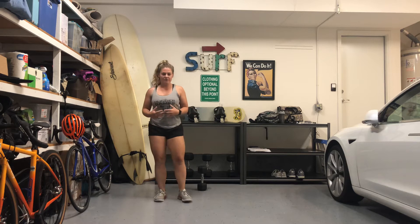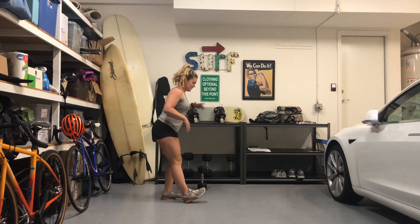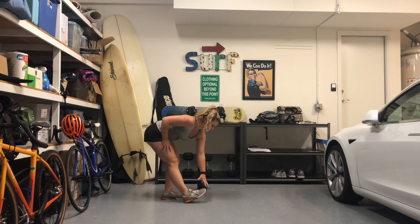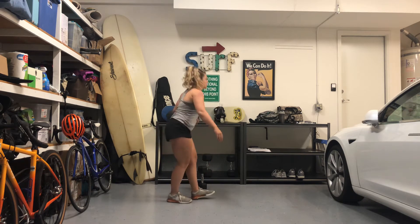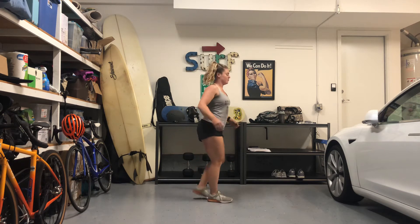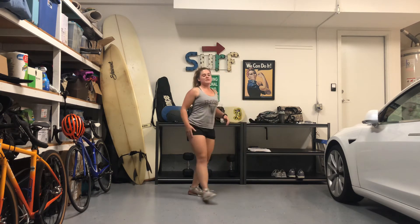Next you guys have a 25-foot toe touch. You're going to reach your foot out — opposite hands are going to touch opposite foot. We're going for a nice stretch, dropping the hamstring, and then we will switch. You guys can walk with these, or if your room's a little bit smaller, you guys can stay in place.